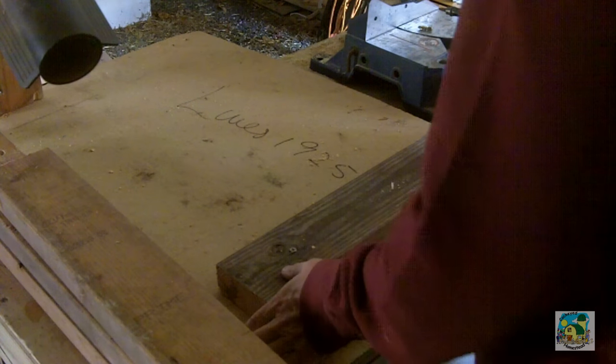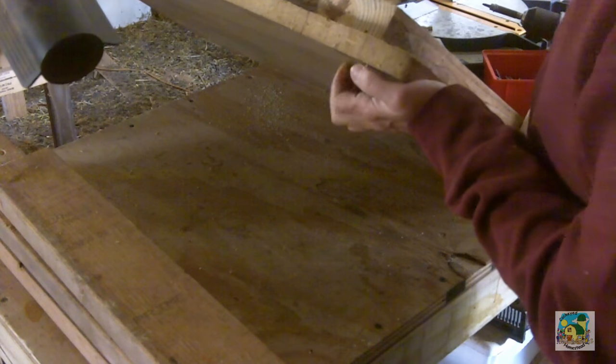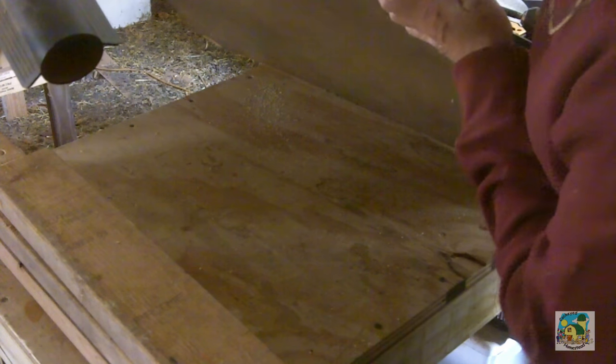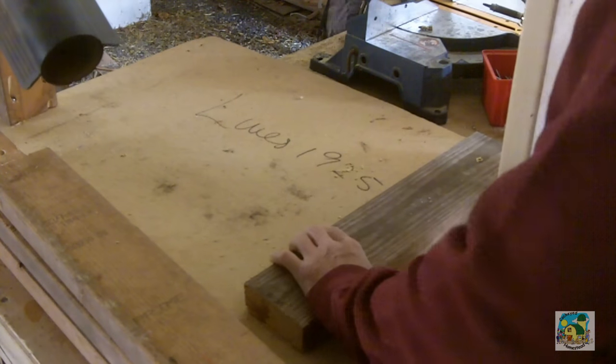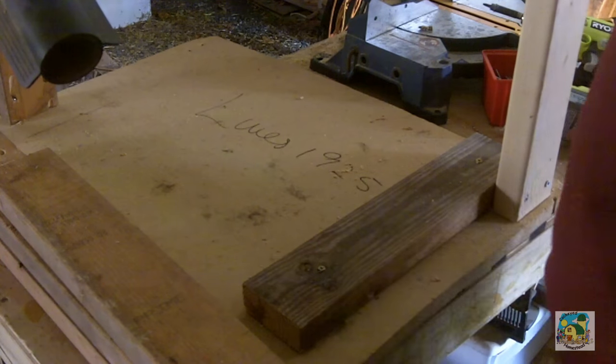Well, first things first, I found a piece of laminate, so I'll be using that. And now I'm putting a brace and legs on.